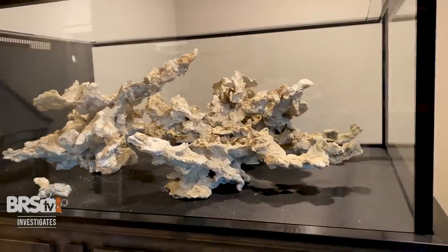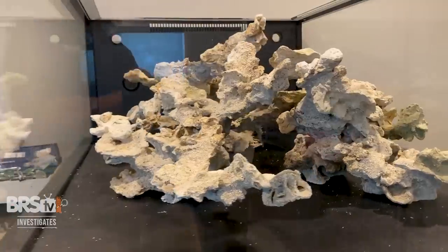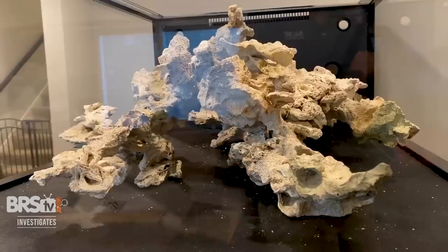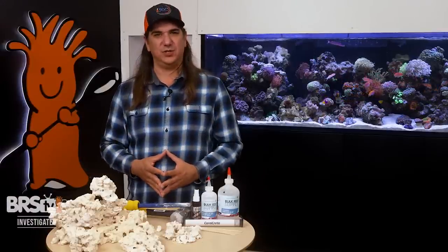This story starts with the negative space aquascape, or NSA, that Top Shelf Aquatics built for me out of Haitian rock. It's stunning, open — the pieces intertwine with each other. There's a seamless, nearly impossible look and awesome potential for flow characteristics. However, Haitian rock doesn't exist anymore, so what are other reefers supposed to do?